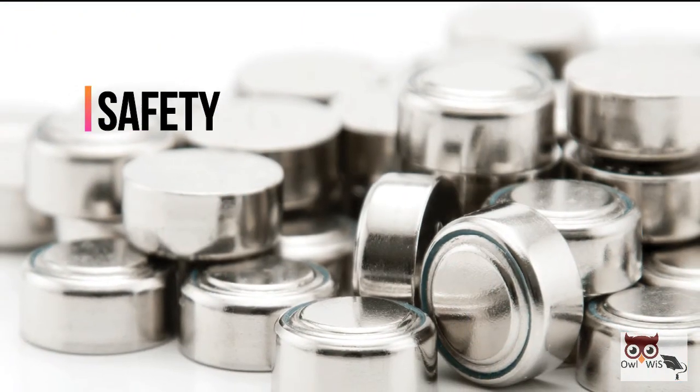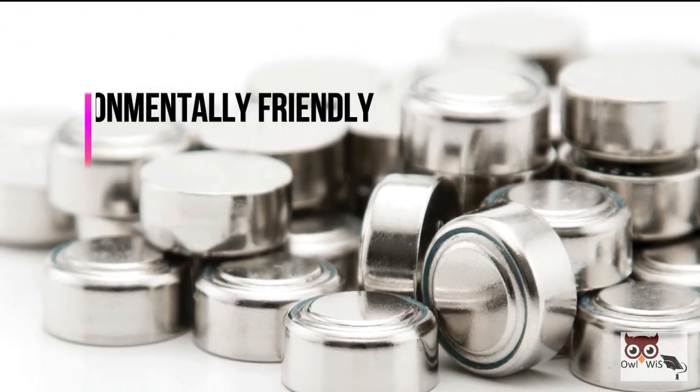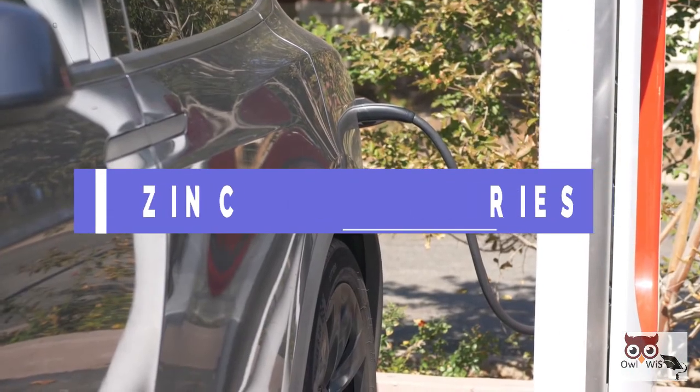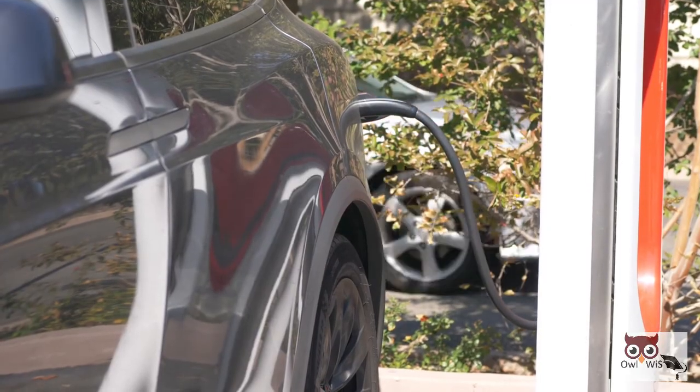Low cost, safety, high energy density and environmentally friendly characteristics of zinc air batteries make them a considerable choice for future electric vehicle batteries.